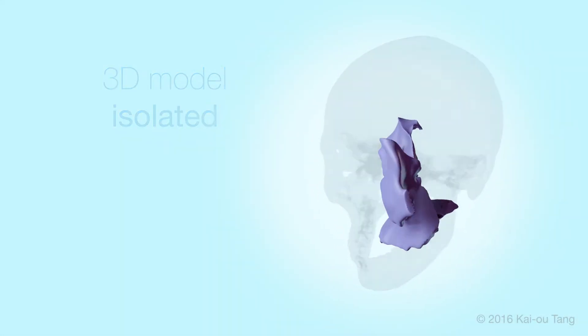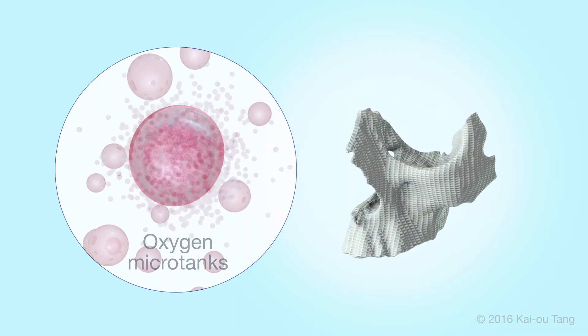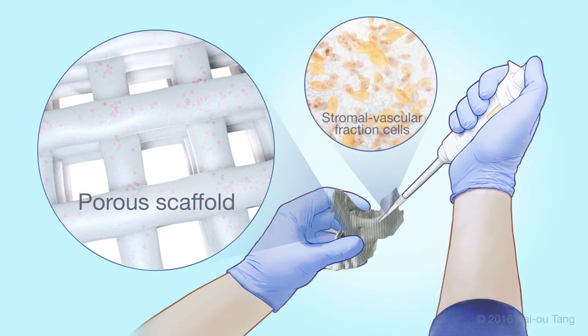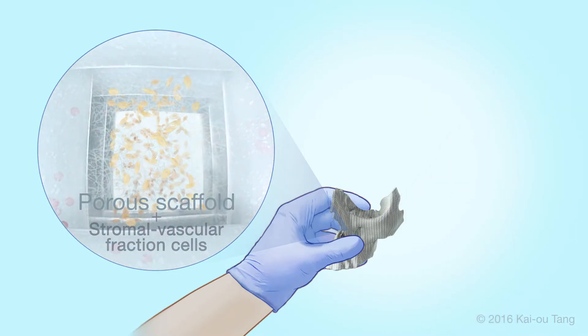It is then 3D printed using a mixture of bone matrix and polycaprolactone, or PCL, with embedded microtanks — microscopic hollow balloons containing oxygen. From here, the scaffold is seeded with stromal vascular fraction cells, which contain adipose-derived stem cells, before being implanted inside the patient.